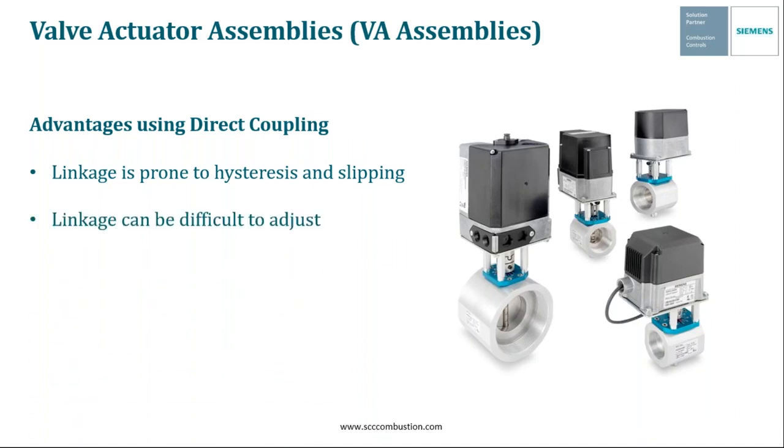There are several advantages to using direct coupling as opposed to linkage. Linkage is prone to hysteresis and slippage — direct coupling eliminates this. Linkage can also be difficult to adjust, whereas when you're direct coupled using one of our VAs, there's nothing to adjust besides the cam positions on the control actuators. This greatly discourages tampering. Direct coupling also creates a pinned positive connection, so in addition to eliminating slippage, this pin connection allows the actuator position to serve as a reliable indicator of valve position — an added safety benefit. The LMV parallel positioning actuators (SQM33, SQM45, SQM48) are constantly sending feedback signals to the LMV chassis, confirming position in a similar manner. In short, direct coupling has many advantages over linkage and is a much safer option.